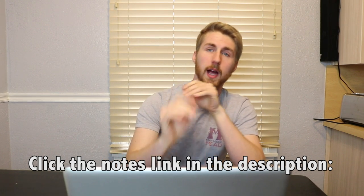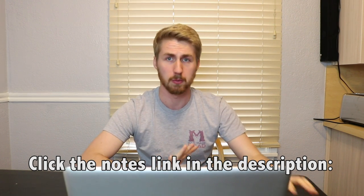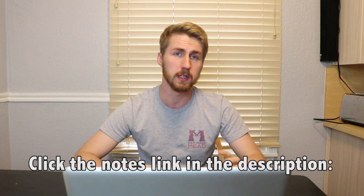There are some little things you can do to help the mead along and help it be most successful. If you want to follow what I'm saying, I have some notes below that I've made to try and help you out. You're welcome to print them off or read them with me.